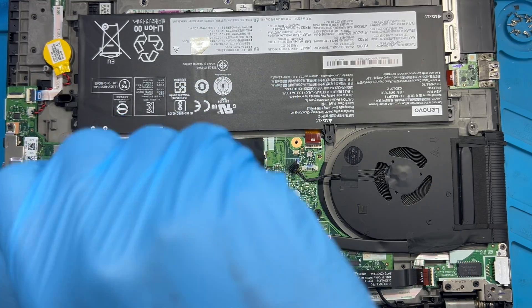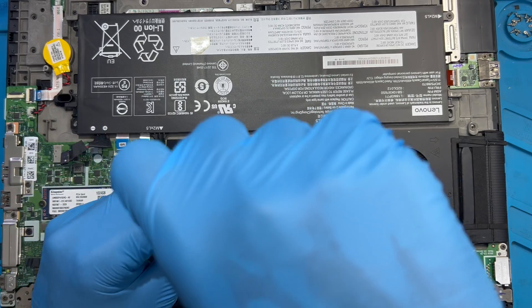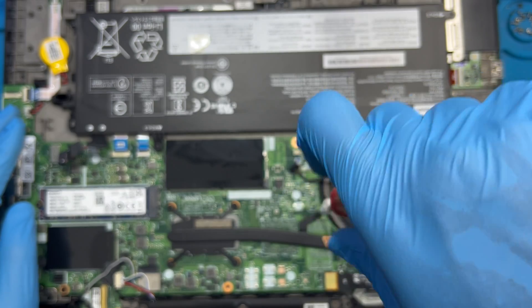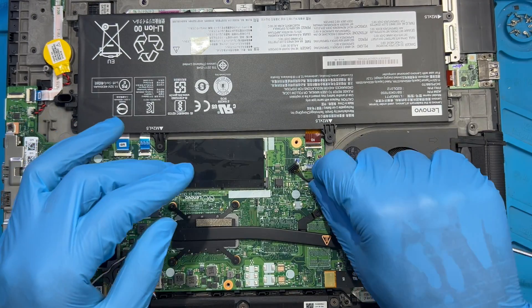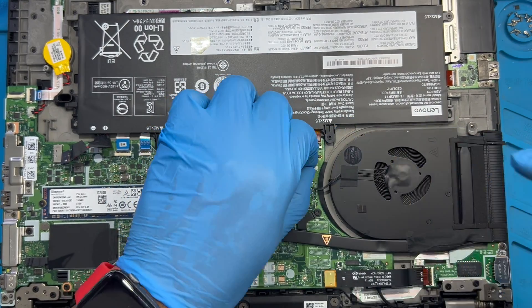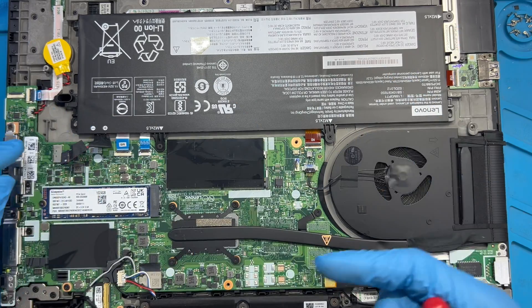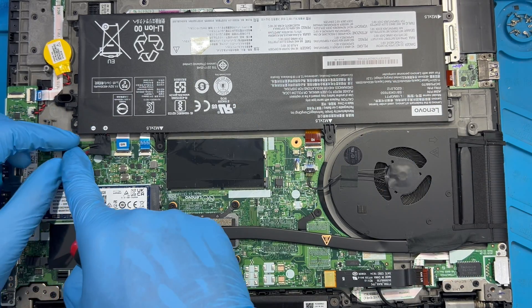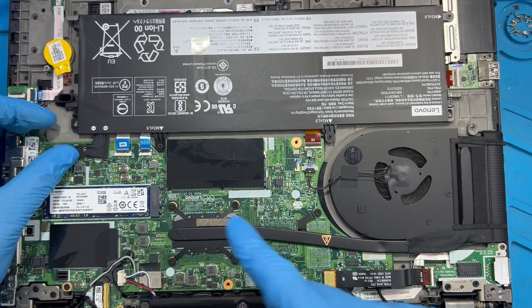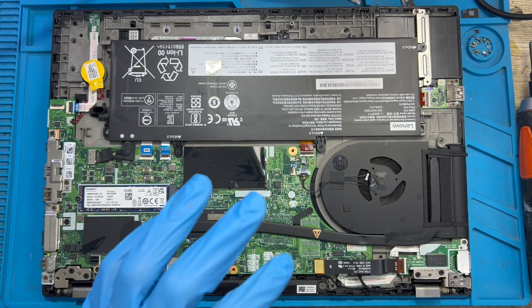When you open the laptop, you don't need to take those clip screws all the way out — just loosen them and leave them, because there is a clip under the screw. Replace all the screws back and fix back the fan, connecting it very nicely. The battery is the last one to fix — after fixing the battery, close the laptop. Fix the battery back into shape nicely, then close it and put the cover on.